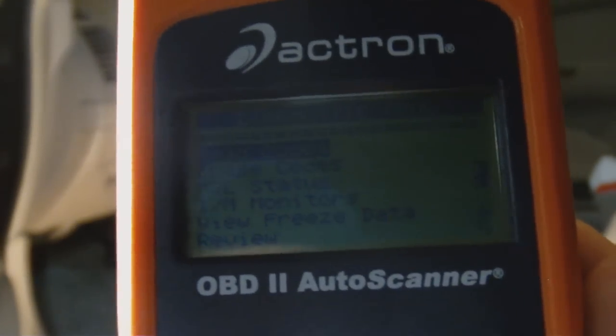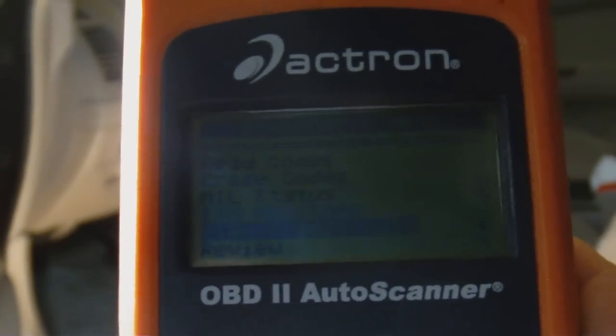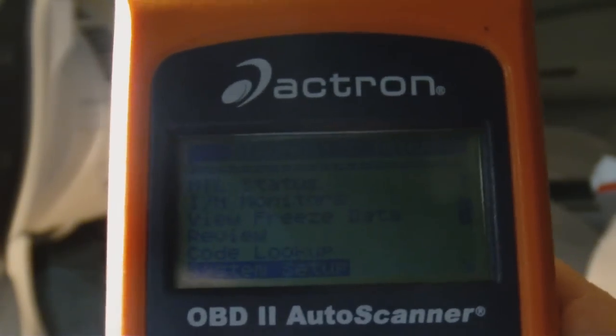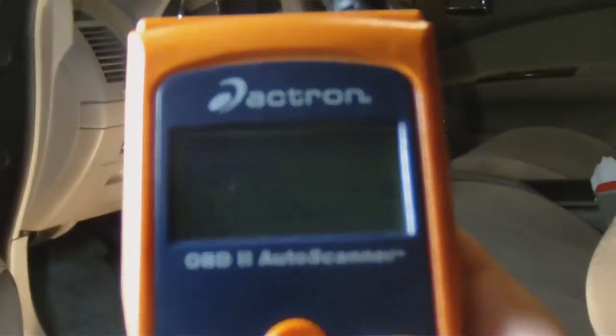On the options you've got: read codes, erase codes, MIL status, monitors, view freeze data, review, code lookup, system setup, and so on. We're going to scroll up to read codes and hit enter, and you'll see — it says it's working. This may or may not pull up the code since the check engine light is off.